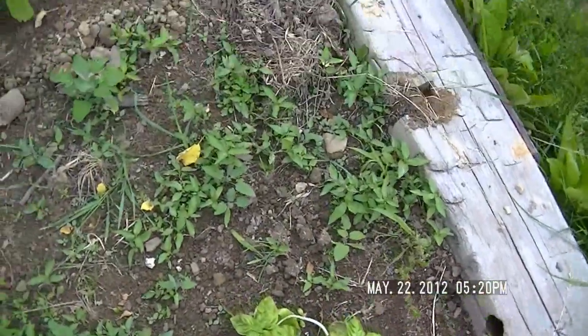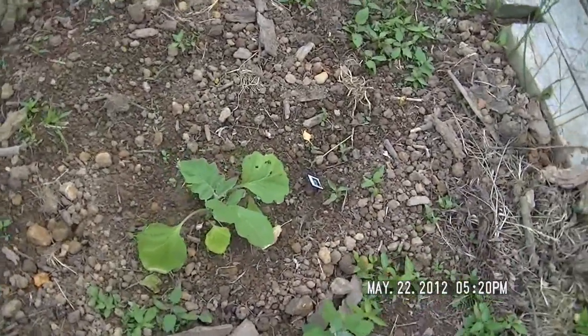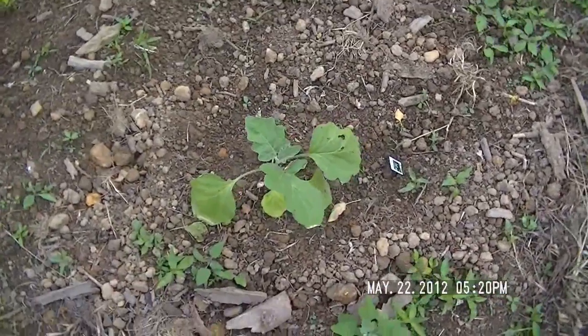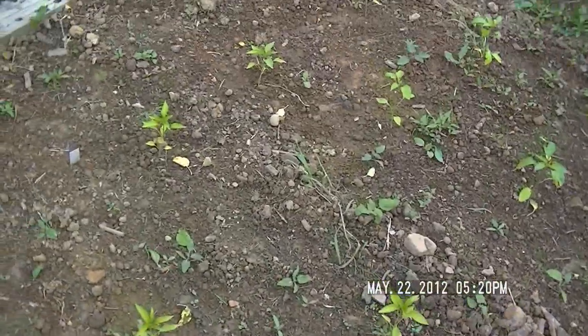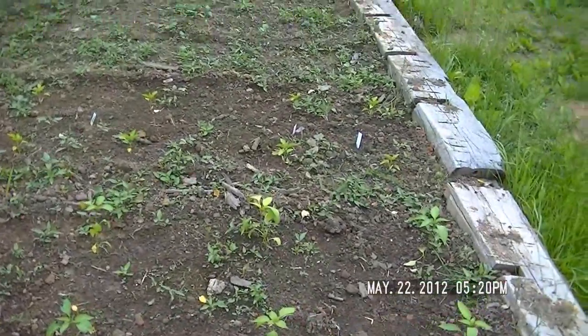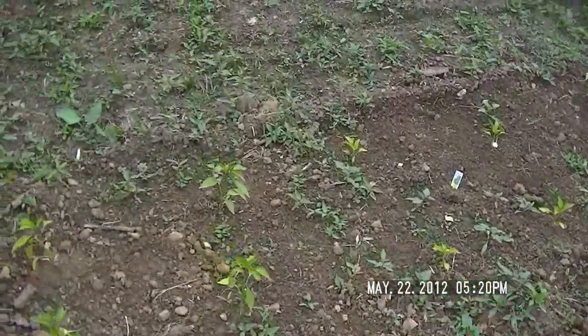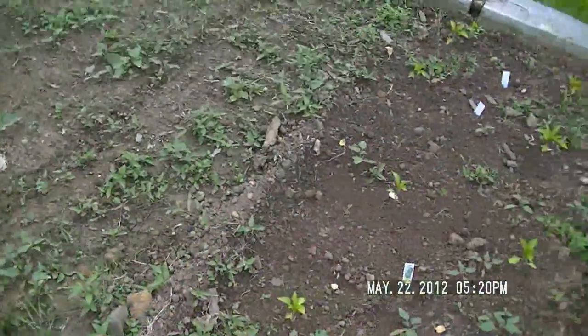We had a lot of rain yesterday, so I watered them a couple days ago. Looks like we'll get some more rain today. There's an eggplant and, as you can see, lots of peppers — I bought them at the greenhouse. My seeds didn't start as well as I wanted; I'll have to build a greenhouse for next year.